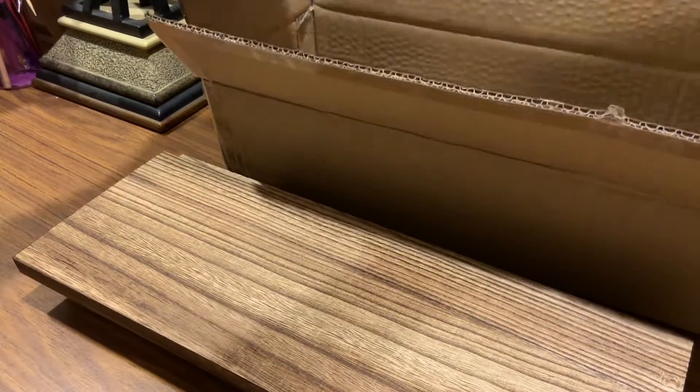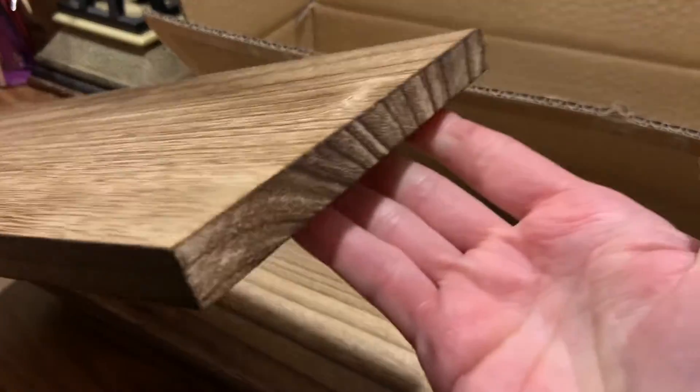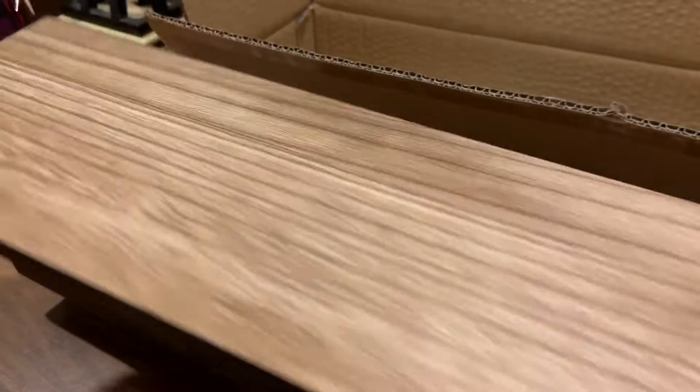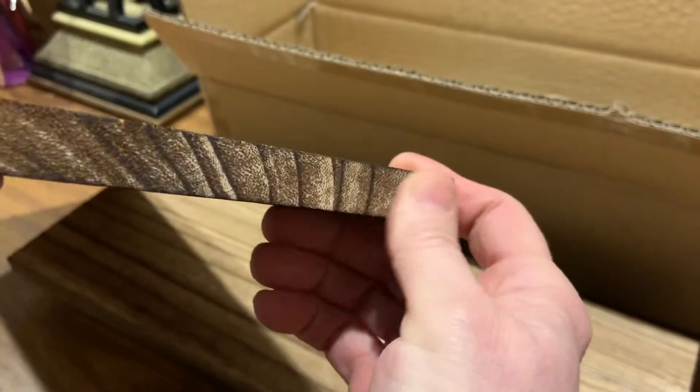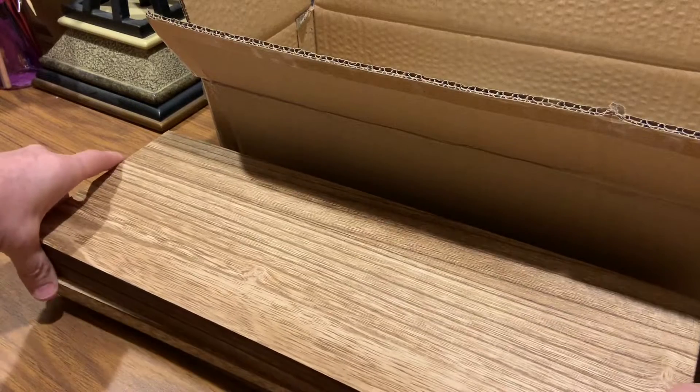Ready? Let's see what the pattern is on this. Oh gosh, that's so pretty — that is truly beautiful. I am really impressed on how well everything is finished off. It's gorgeous. Okay, those are the four shelves.